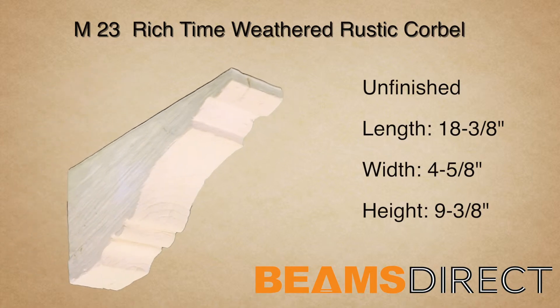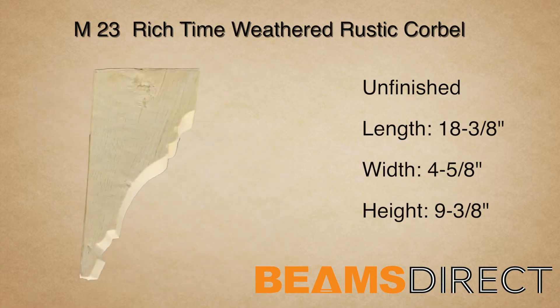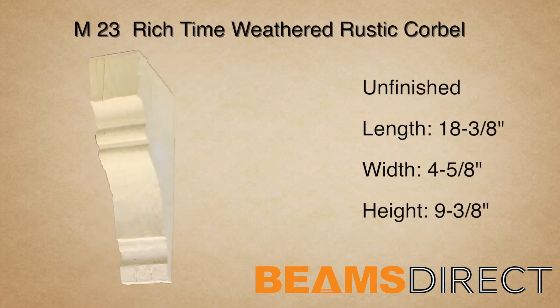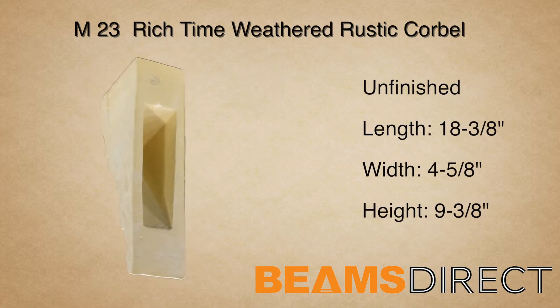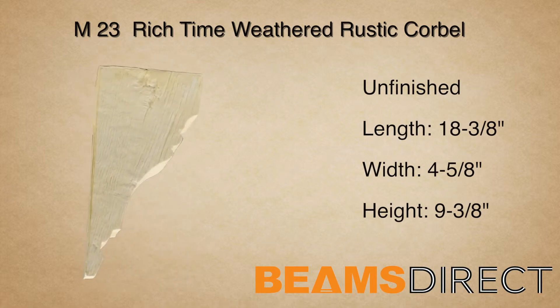This corbel can be installed either horizontally or vertically. In addition to being used with our faux beam line, the corbel can also be used in countless applications, ranging from under kitchen countertops to exterior decor under a roof line.